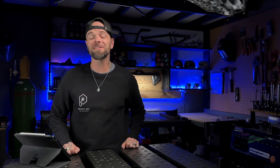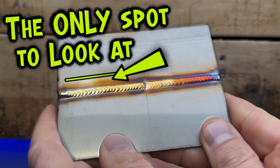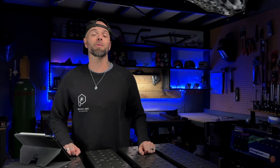I am excited for this episode. Today, we're going to go over the definitive guide for what you should look for when you start TIG welding stainless steel. I've got five of the most important points that I teach my students when I'm working with them. So grab a pen and some paper, get ready to take notes. We're going to get into this one right now.